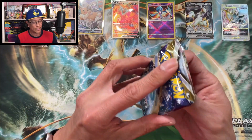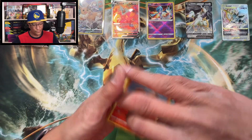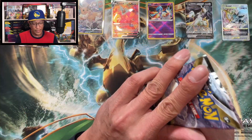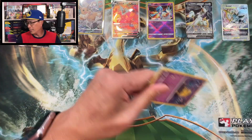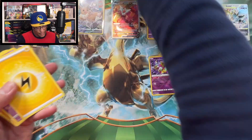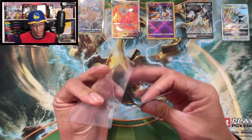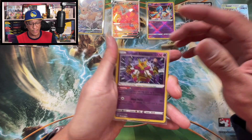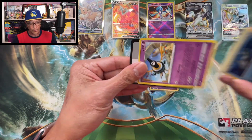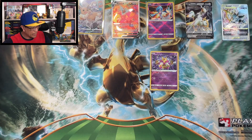Nothing there, three more packs from the booster bundle box. Hypno, reverse holo - no hits so far. Two more packs - still on the hunt for that Regidrago alternate art, haven't pulled that one yet. Oh, Radiant Alakazam - nice, very nice, I'll take it! There it is - Radiant Alakazam, I think that's my fourth one. Black-bordered code card - Terrakion holographic. Nothing there, moving on to some sleeve booster packs.